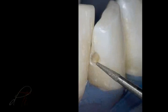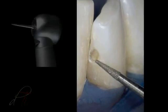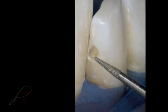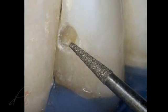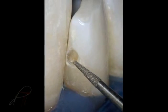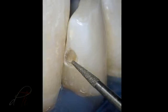A circumferential bevel is placed in enamel using a tapered diamond burr, a DET3 by Brassler USA. An enamel bevel is indicated because it increases the surface area for end-on etching of the enamel rods, resulting in a stronger enamel-to-resin bond, which increases retention of the restoration and reduces marginal leakage and discoloration.